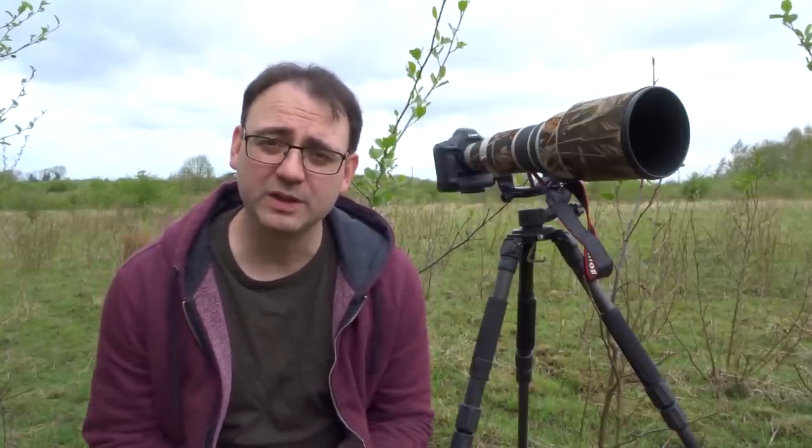Hi, I'm professional photographer Paul Miguel. This video is all about exposure, so I'm going to be helping you to understand exposure and how you can get perfectly exposed images in your wildlife shots.